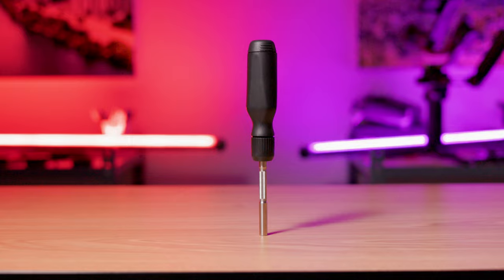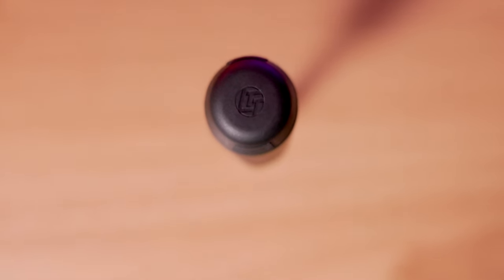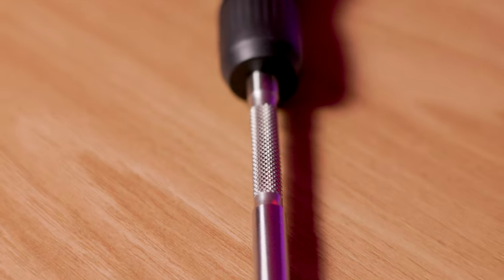The LTT screwdriver is a magnetic ratcheting screwdriver designed by Linus Tech Tips, a popular YouTube channel focused on technology and computer building. This screwdriver is specifically tailored to those same people — computer builders and technicians — with a thinner shaft, a strong magnet, and an innovative bit storage system.